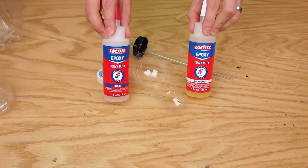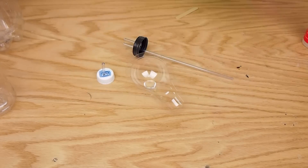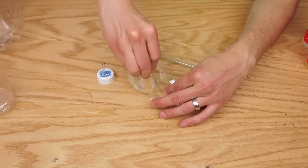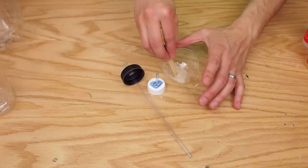I mixed up some quick-set epoxy to seal the rigid tubing pieces to the lids, but I probably didn't even need to do this. The tubing fit tightly and was probably airtight anyway, but the epoxy is there just in case.